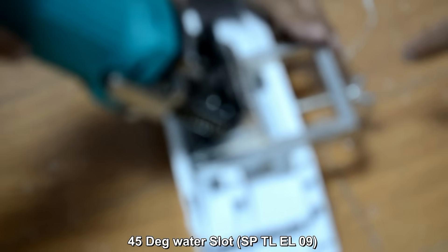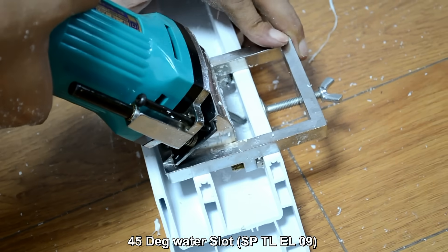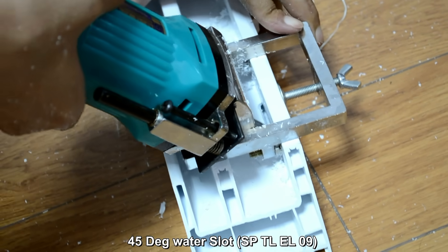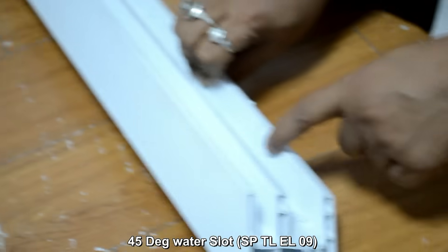1, 2, 3 star — quite easier. This is the Bevel type 45-degree slot cutting machine. Now we are cutting the slot. So the slot has been cut.